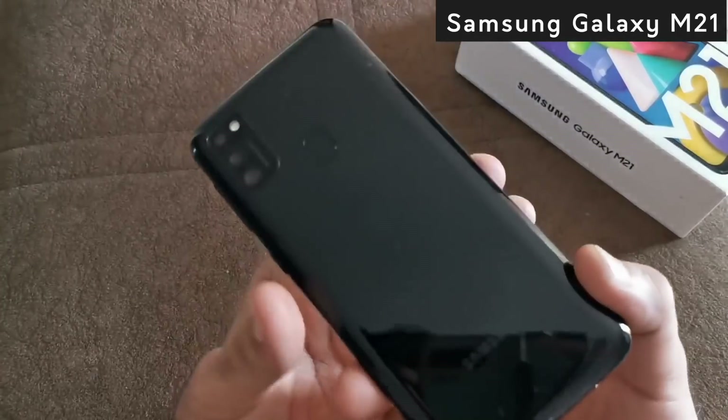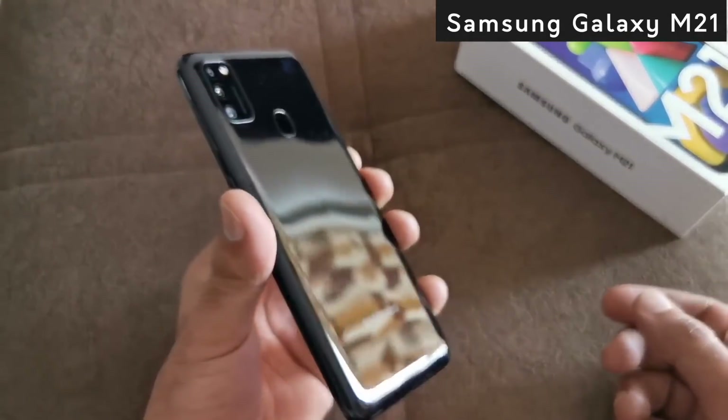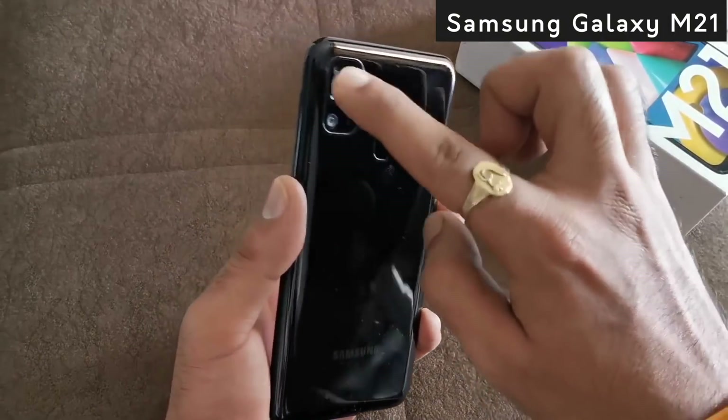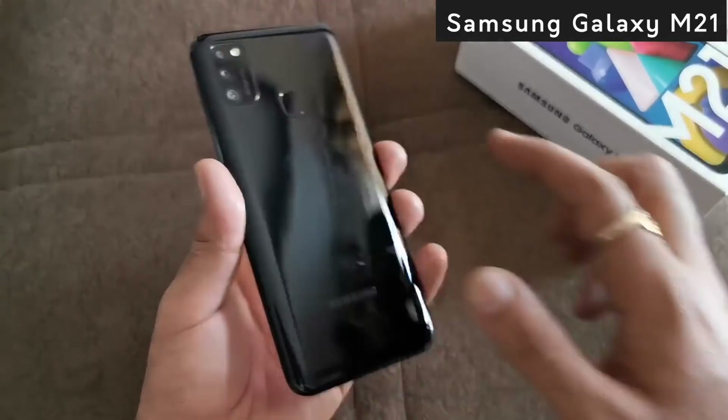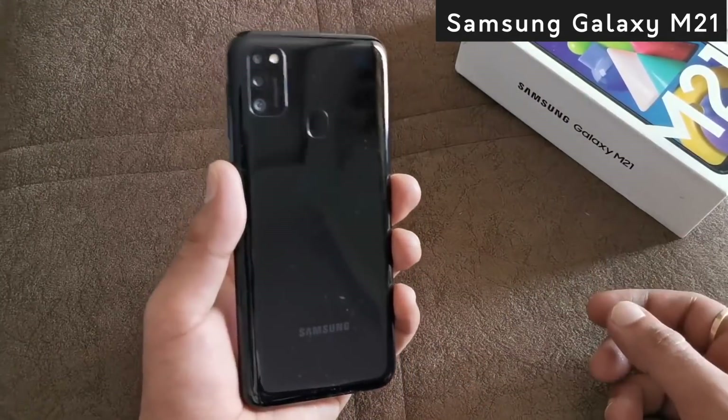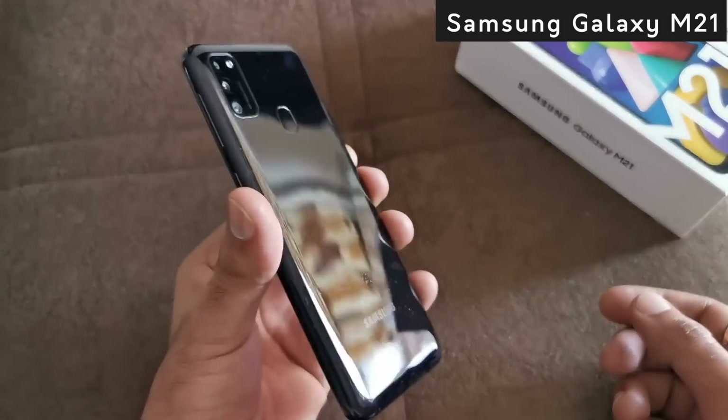If we come to the back panel, you can see that it has a polycarbonate design with a glossy finish, so the phone has a good design. The fingerprint sensor is available on the back panel, and there is a triple camera setup — the same camera module as regular Samsung phones.